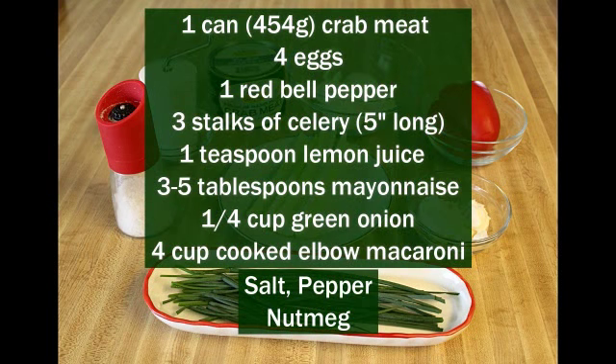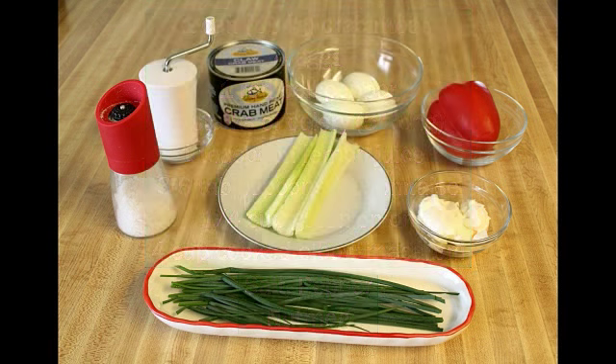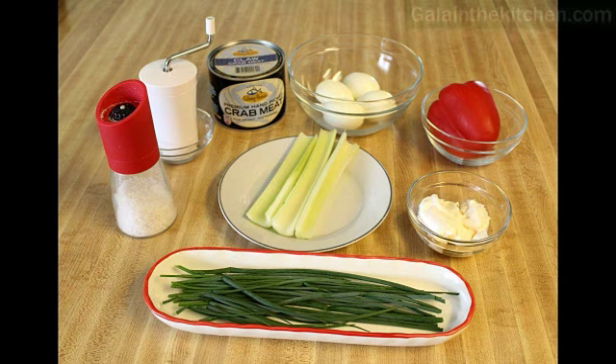Welcome to my kitchen. My name is Ghella. Today I'm going to make pasta salad with crab meat. This same recipe you can also serve on french toast or on deviled eggs.